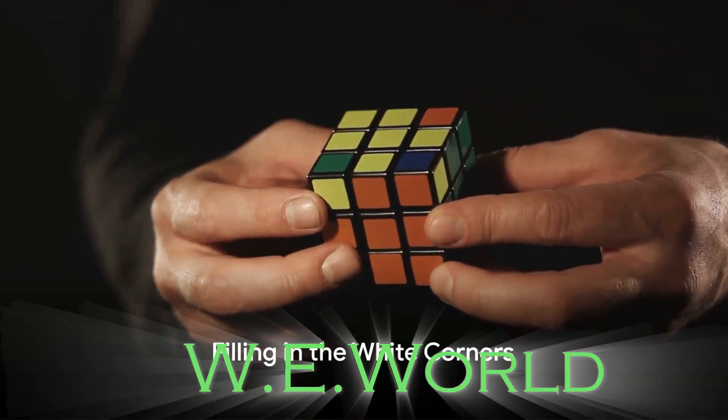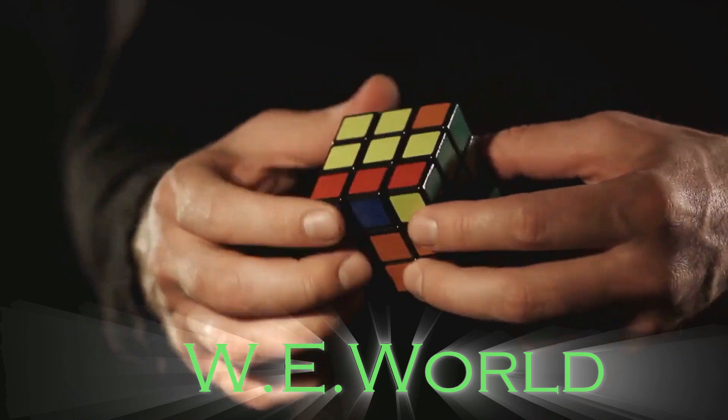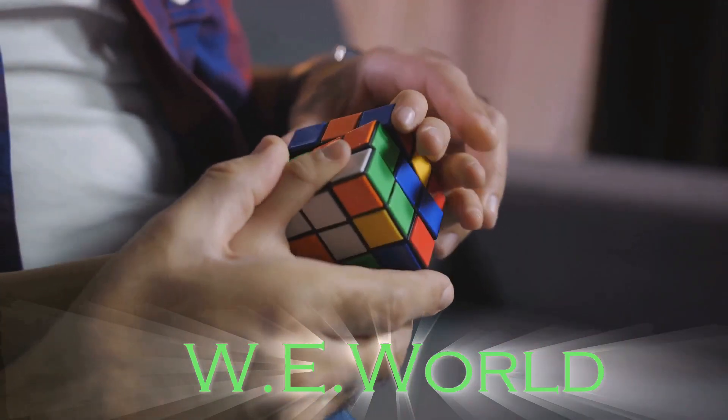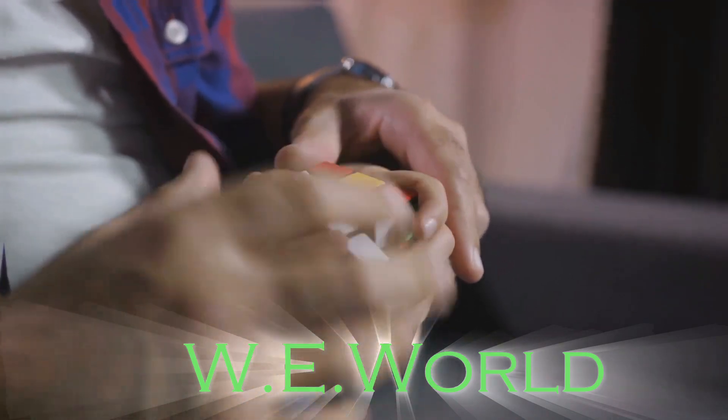Once the white cross is achieved, we move to fill in the white corners, thereby completing the first layer. This involves finding the right corner piece, positioning it, and then using a specific sequence of moves to slot it into place.